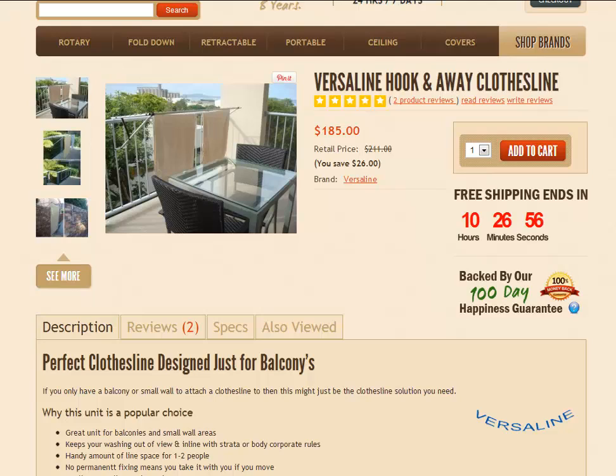Hello and welcome to Lifestyle Clotheslines. This product video is going to talk about one of our excellent little products by Versaline called the Hook and Away Clothesline. You can just see some images on the left-hand side of the page just here showing it hooked over a balcony rail,